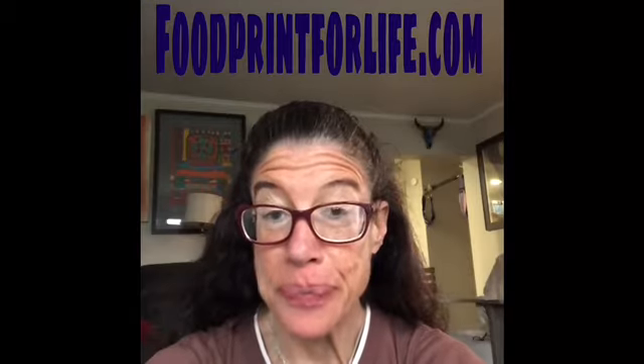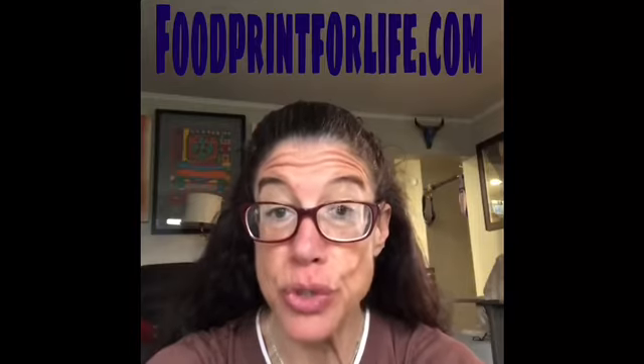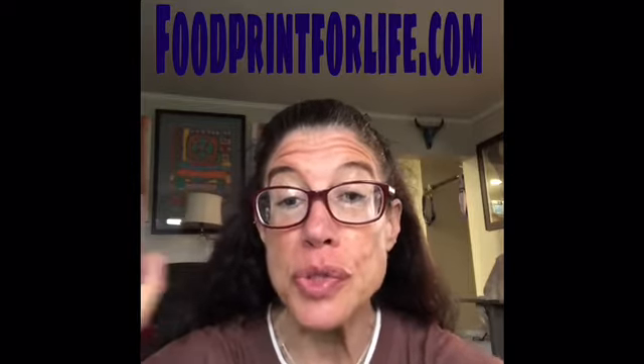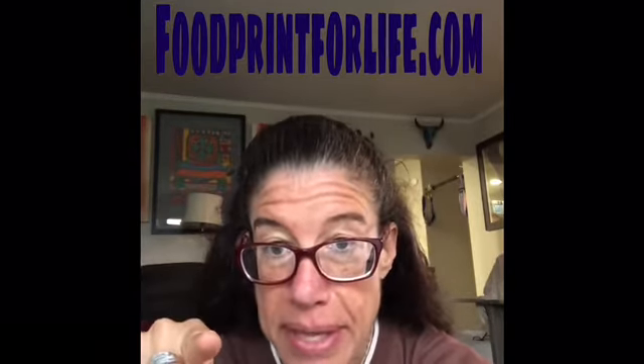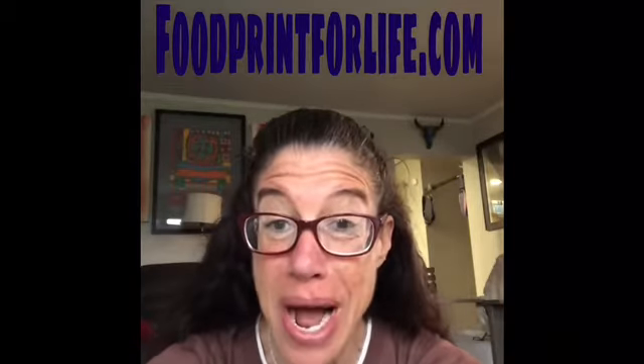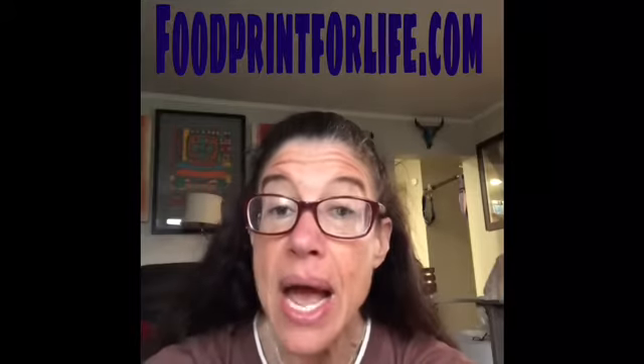Hey you guys, this is Debra Stern from Foodprint for Life and my YouTube channel. What I would love is your support in subscribing to my YouTube channel to help me out. It's free — it doesn't cost a thing. All you have to do is push that button that says subscribe. You can also go to my website, foodprintforlife.com, and I have it written on most of my videos. You can see all the services that I offer if you are interested.